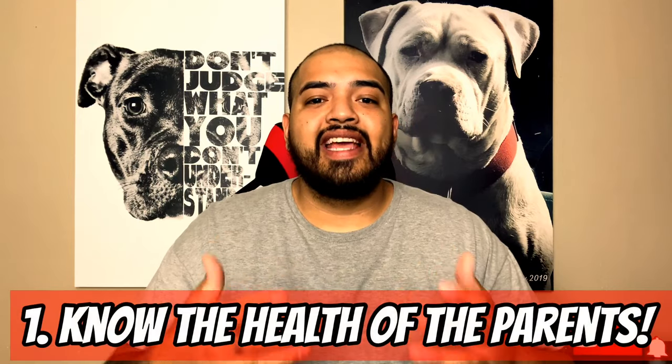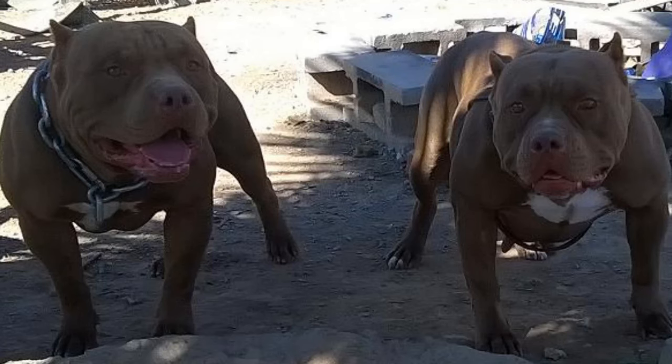Let's get into the mistakes. Number one: you need to know the health and genetics of your dog's parents. When you first get your puppy, a lot of owners don't look at what the parents look like or their health condition — whether they have bad allergies, allergic reactions, hip dysplasia, or the actual build of the dog. Owners ask me if their dog's head is going to get big, and the first thing I say is, what do the parents look like? A lot of health conditions get overlooked.